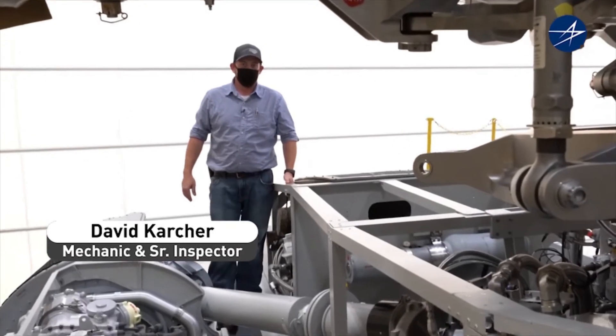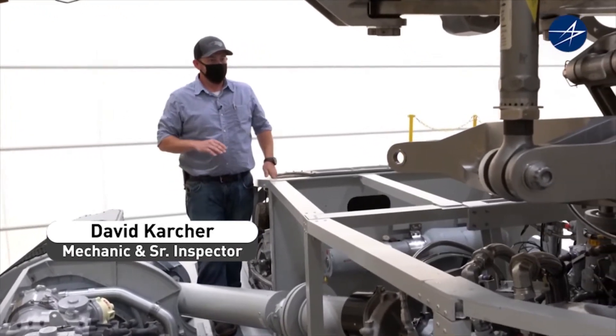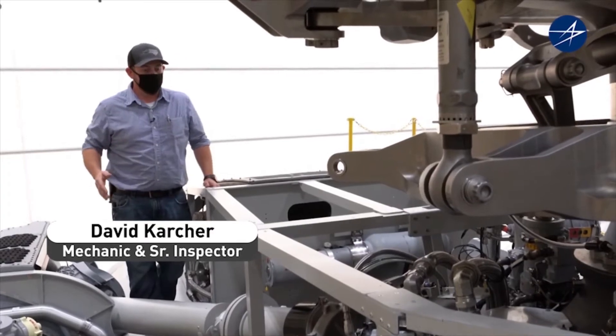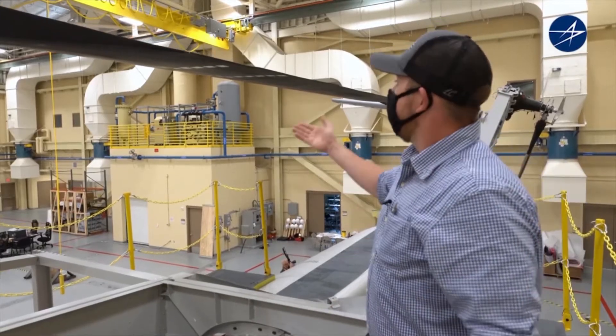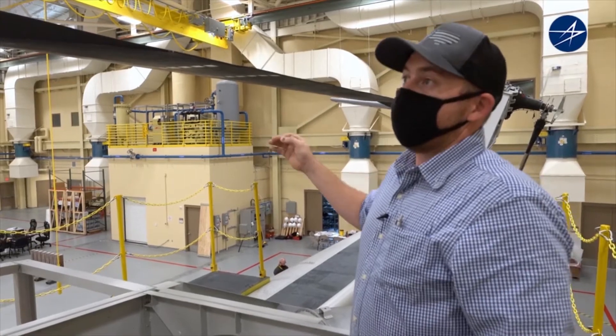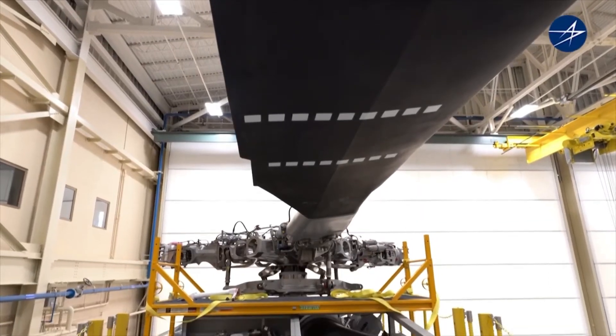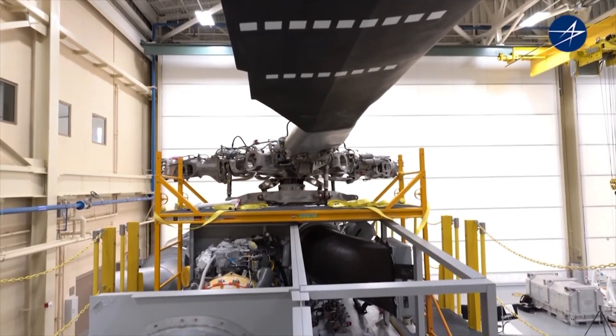The benefit to a trainer like this is to create an environment that's somewhat realistic to a real aircraft but has safety in mind. For instance, this blade is a lot smaller than a real aircraft blade but it weighs the same, so they can get used to handling the weight when they remove and reinstall it.